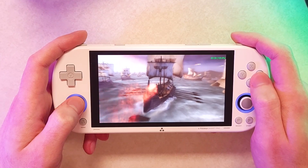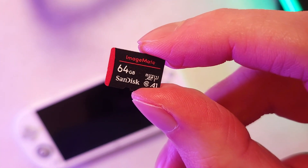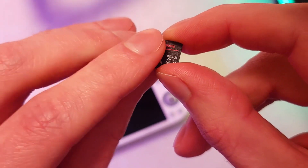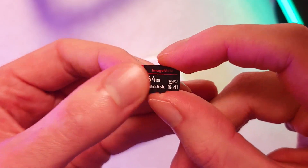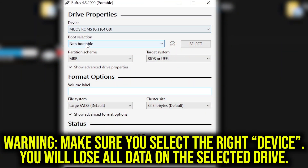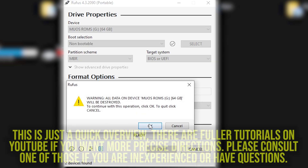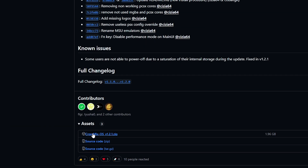Let's first get into how to get CrossMix on your Trimui Smart Pro. You're going to need a microSD card. I don't really recommend using your stock card because often they're not the best quality, so I'm using a second SanDisk microSD card. You're going to need to use a program like Rufus to format your microSD card to FAT32 or large FAT32, and then go to the link in the description and scroll down to the bottom of the page to download CrossMix.